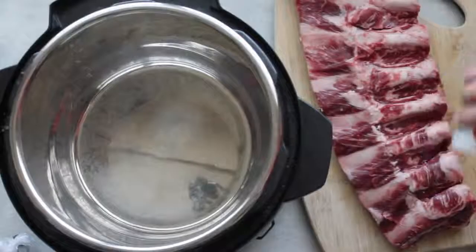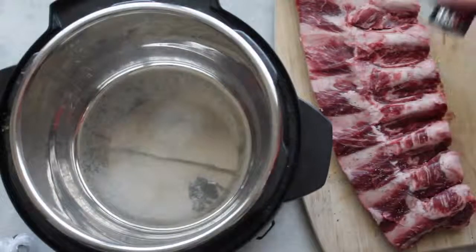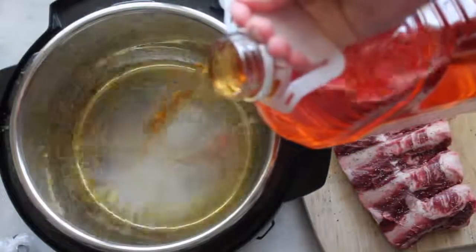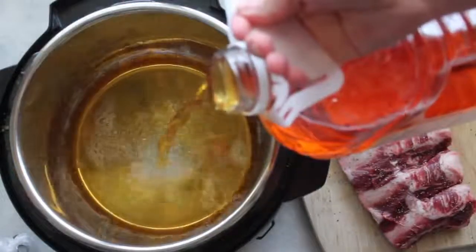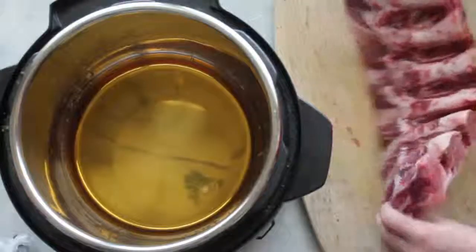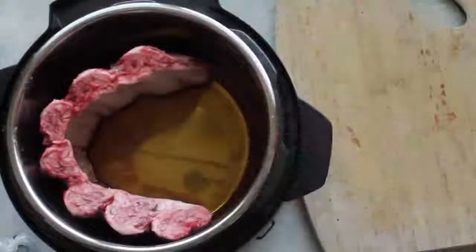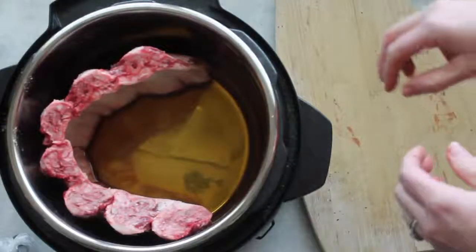Last, I'm making fall-off-the-bone ribs — don't be intimidated, they really are so easy. First, add a generous amount of salt on top of the ribs and then a little pepper. Grab some apple juice and pour about a cup to a cup and a half into your pot as your liquid to build pressure. My Instant Pot is a six quart, and I'm using beef ribs which are quite large. If you're using pork ribs, they'll fit easily in any size Instant Pot.